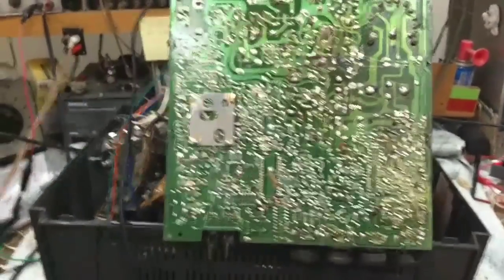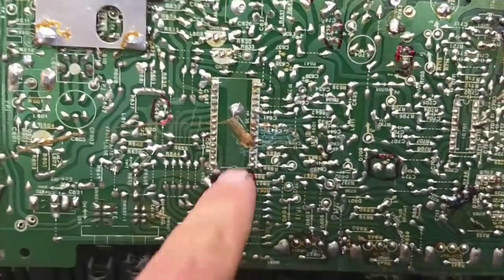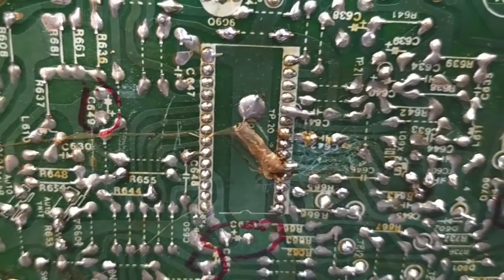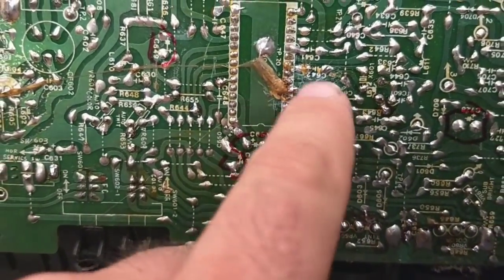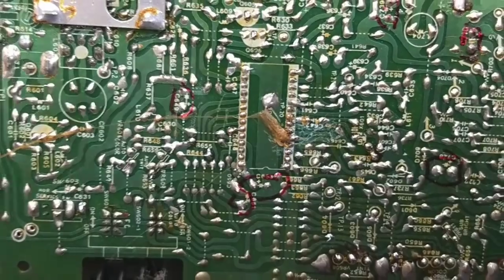Thankfully this thing is very easy to get to — it's just this big guy right here. There was some sort of modification done; looks like a diode of some kind which still checks okay. I removed the brown glue previously thinking that might have eaten a foil trace or two, but all these foil traces ohm out so I don't think that's it either.